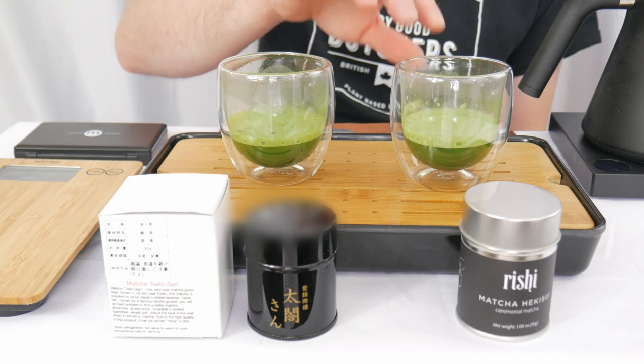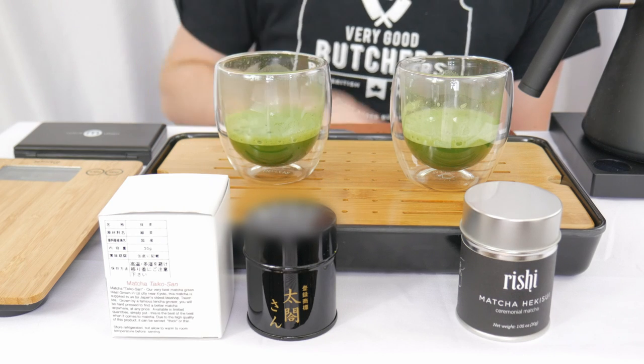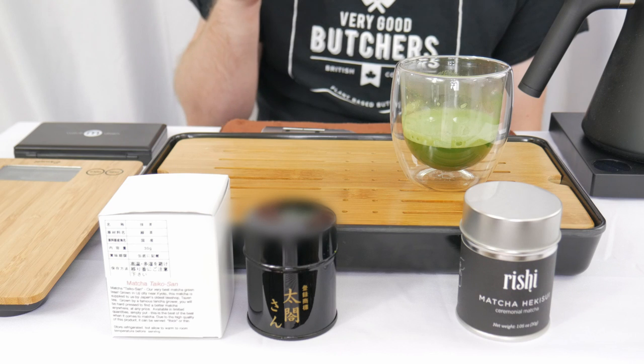The bubbles on the Hikisui seem to be a little bit more fine. Taiko-san also is a bit darker than the Hikisui. Let's give them a smell. Fresh, sweet, young pea water — this light sweet, a little bit of greenness, that chlorophyll-y essence.